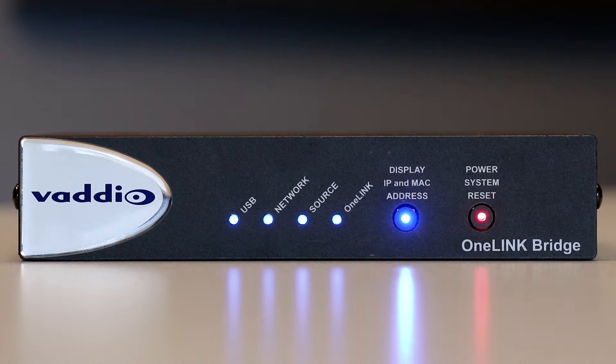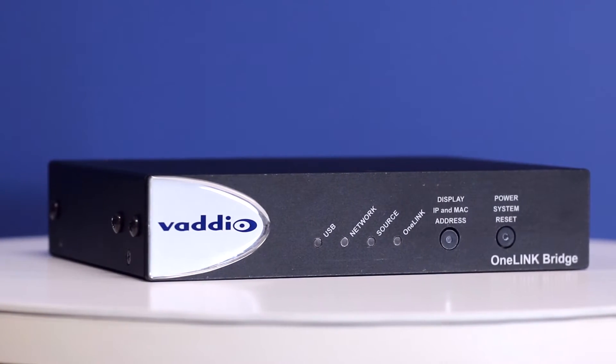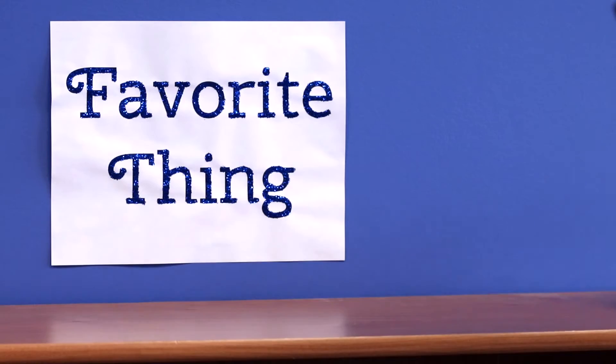So now you have a single cable, plenum rated extension solution that provides video and integrated audio with three concurrent digital outputs. The Vadio OneLink bridge — it's going to be your new favorite thing.